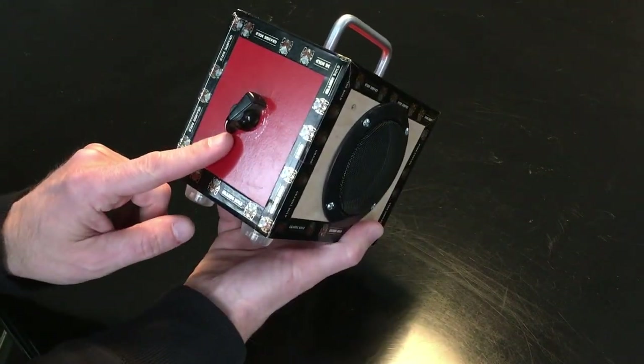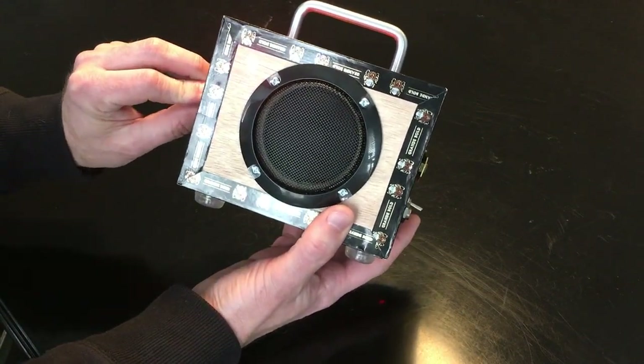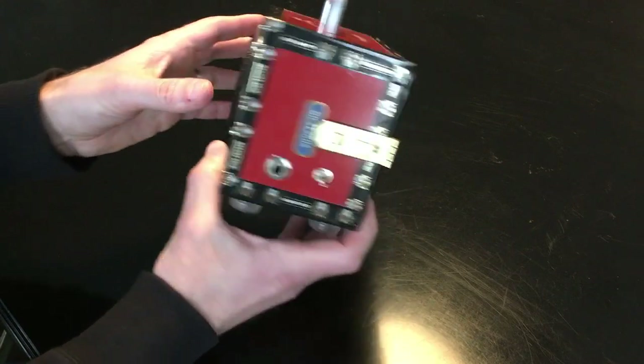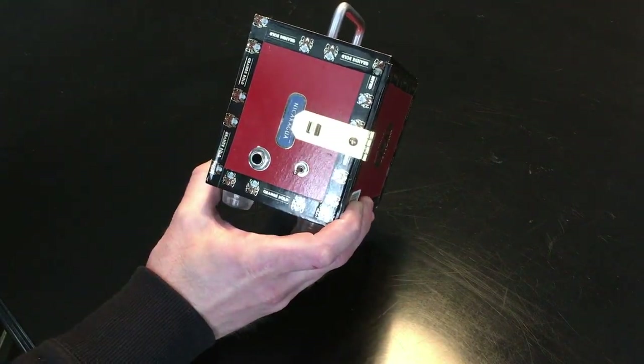It's very simple — we have an on/off switch that also controls the volume. You can see the LED there on the front panel, of course a speaker, an input jack, and then a high/low gain switch — more about that in a second.